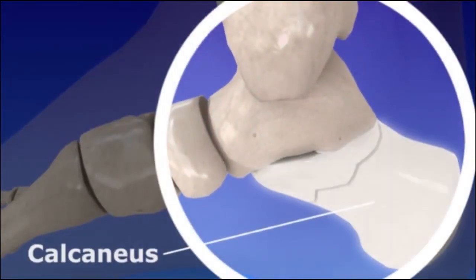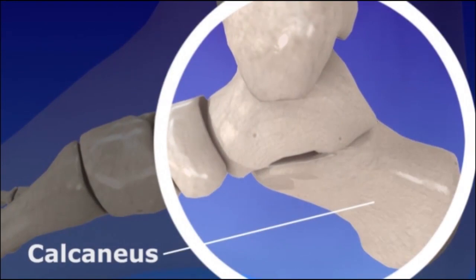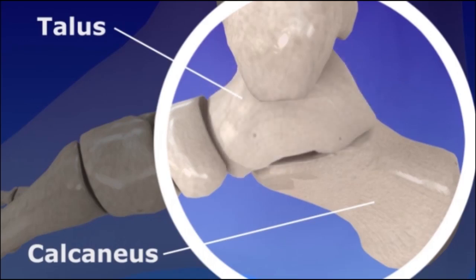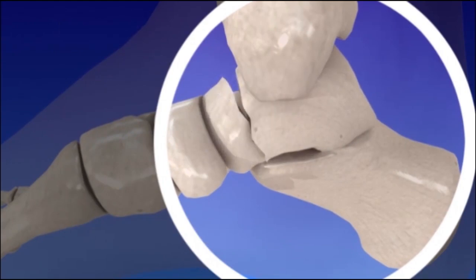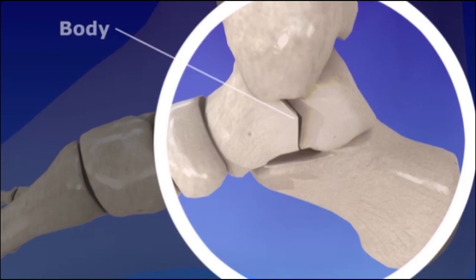Fractures may occur in the calcaneus, or the heel bone, or in the bone that rides on top of the calcaneus called the talus. Fractures may occur at the head, neck, or body of the talus.